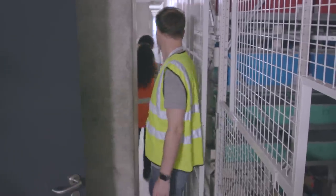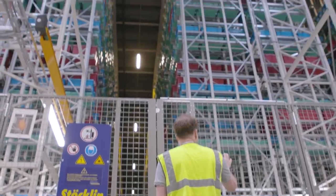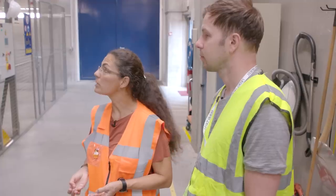This really is the last stop for the Lego bricks here in Billund. From here, the boxes are pulled from the shelves and go into the back of trucks that drive them down to Czech Republic or Hungary to be packed into final Lego sets.